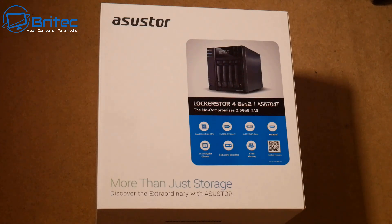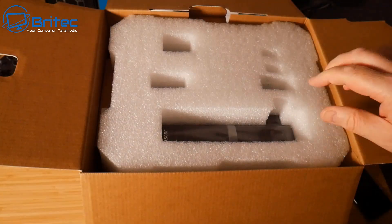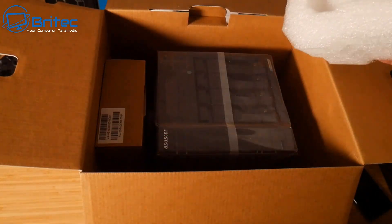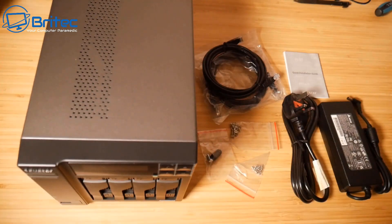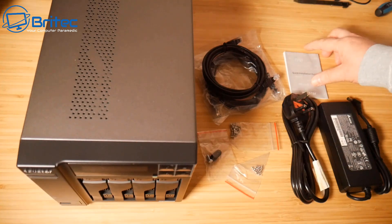It has four bays, which means you can put four drives in, and you can also add external drives as well. It comes pretty well packaged — let me get this out and show you how to set it up, what it looks like, and go through some of the features.